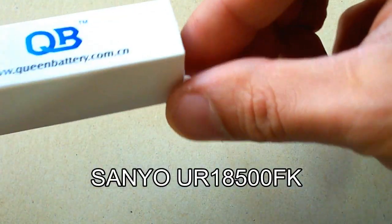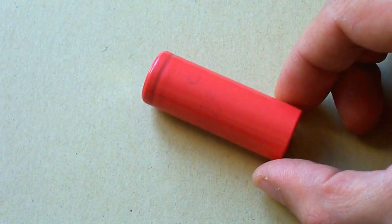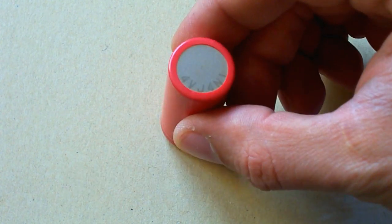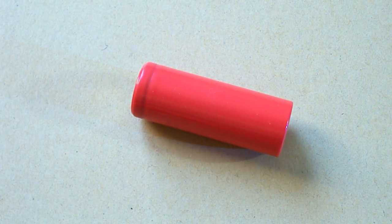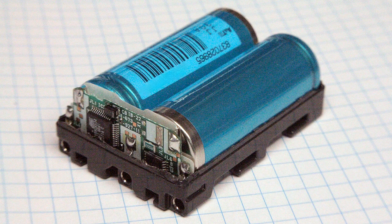Hello YouTubers. This video is about the Sanyo UR18500FK. This is the third 18500 lithium-ion cell I've tested. Its capacity is rated at 1700mAh and the supported maximum continuous discharge current is 3.24A. 18500 cells have the same 18mm diameter as the popular 18650 cells, but they are 15mm shorter and are mainly used in digital camera battery packs.